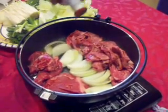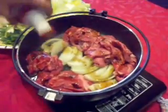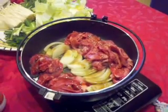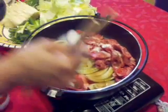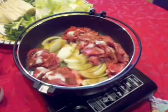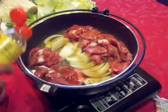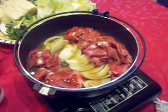Adding a little bit of soy sauce, some sugar, mirin, and a little sake.